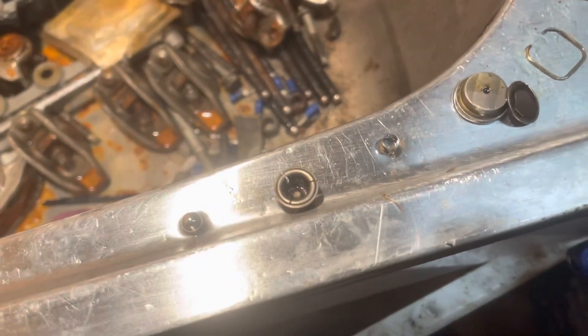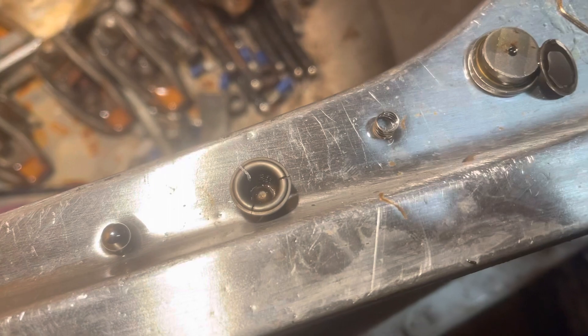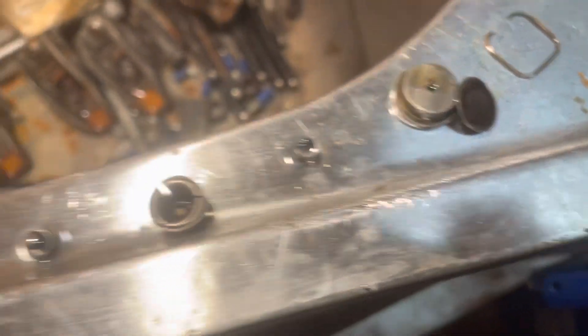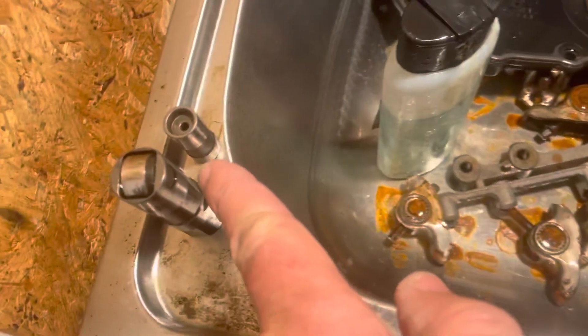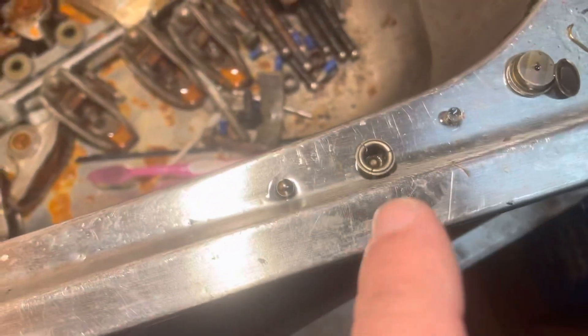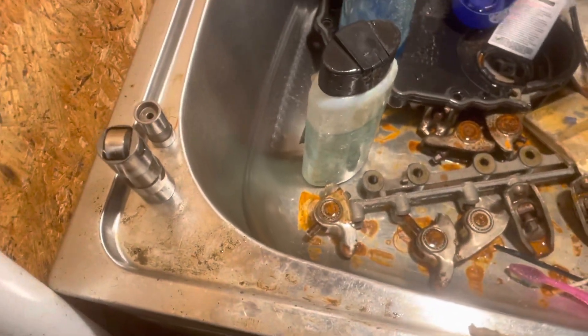I now have all the lifter pieces cleaned — the ball, the ball check valve cap, the little tiny spring, and the plunger. I'm ready to start assembling it, along with the main spring. The first thing you do is put the ball and the tiny spring back in the plunger, then put the cap on it, and that'll be that assembly.